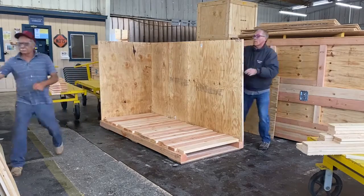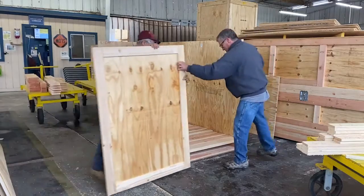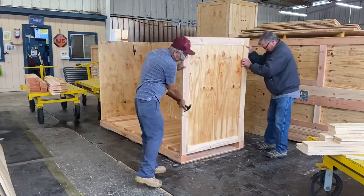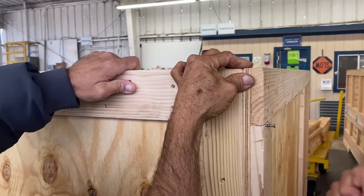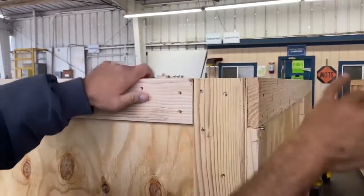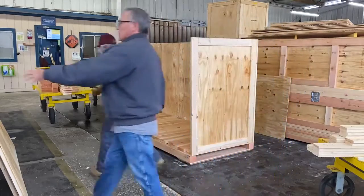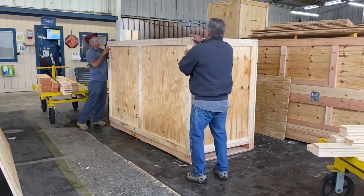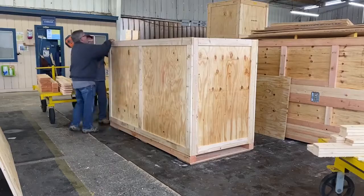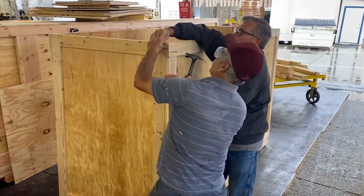Grab the other end and do the same thing, making sure that the top edges are perfectly aligned and flat to receive a lid. Grab the last side and set it on the 4x4 skid, using the same methods to make sure that the top two panel edges are aligned so that the lid will sit flush.